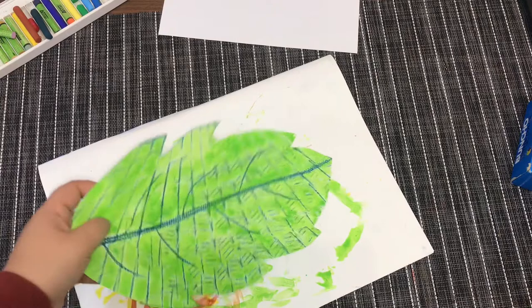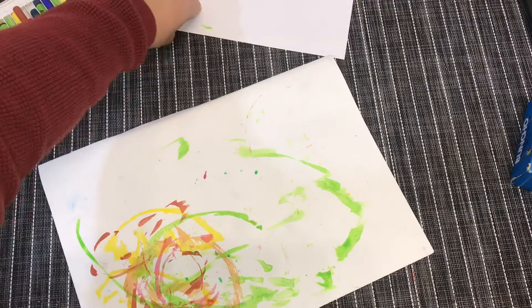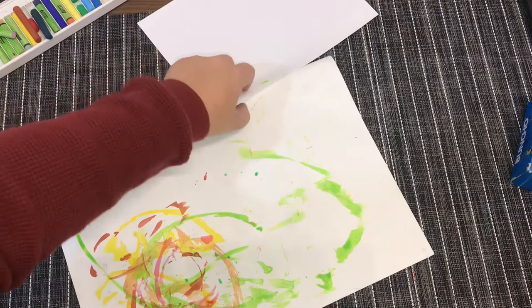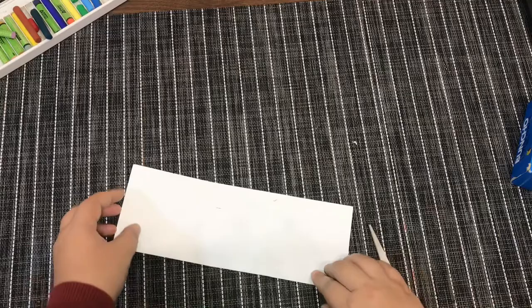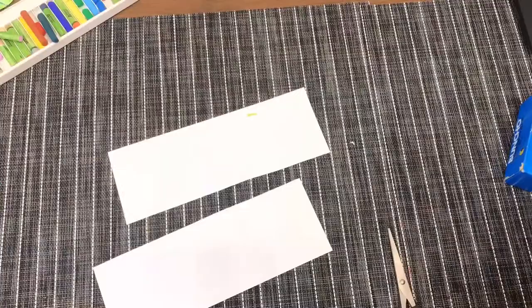I'm done with the painting — just leave it to dry and put it aside. Now we're going to do the body of the caterpillar. Do you want to make it colorful or just one color? I'm going to use two colors for my caterpillar today. I'm going to cut this paper in half — just fold it like this first, then cut it in half. I'll speed up this part so you can save your viewing time.